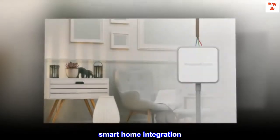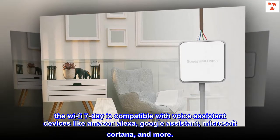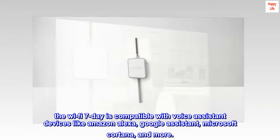Smart Home Integration: The Wi-Fi 7-Day is compatible with voice assistant devices like Amazon Alexa, Google Assistant, Microsoft Cortana, and more.